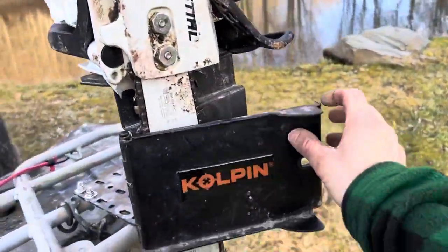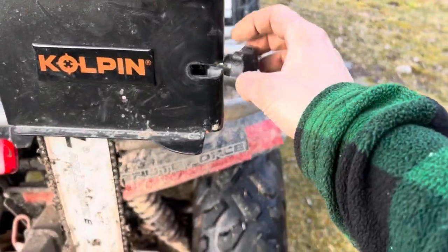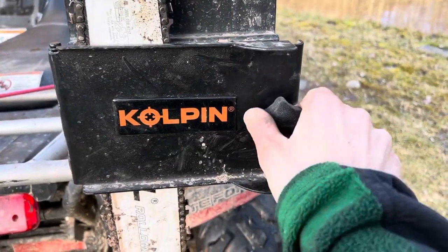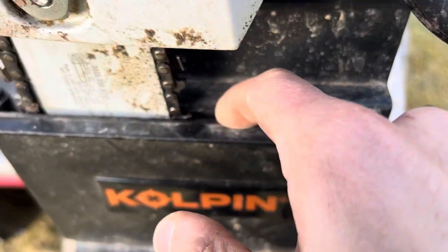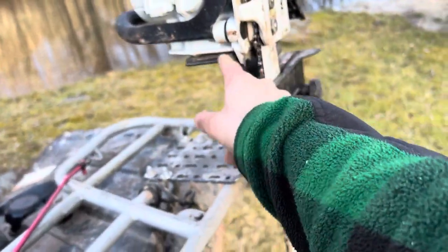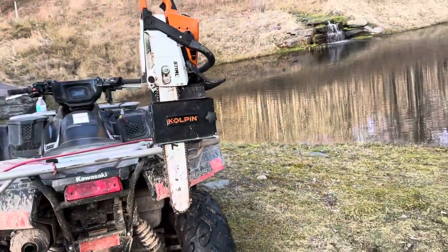Then the door shuts and clamps, squeezing the chainsaw tight so it can't move. It does that by this locking bolt and nut system — you swing it around and really tighten it up. It's got a nice little foam padding on both sides of that clamp to hold the chainsaw really tight and in place. The bar is held pinched in the clamp and you know your chainsaw is secure.